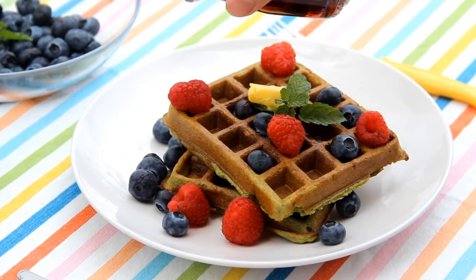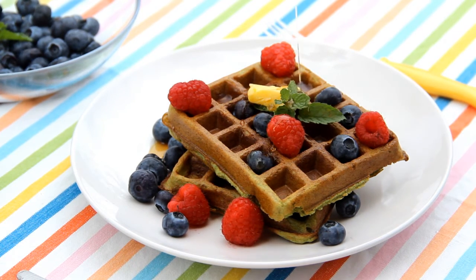Let it cool on a wire rack. Serve warm with maple syrup and fruits.